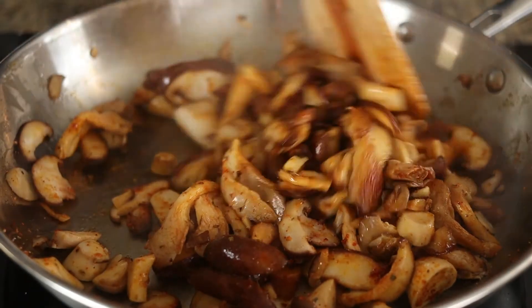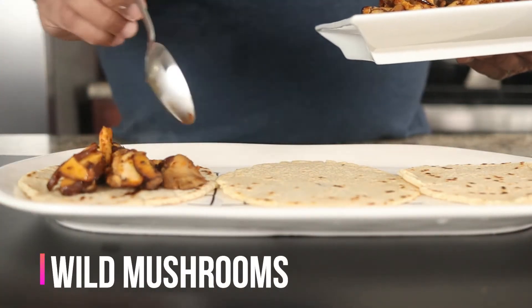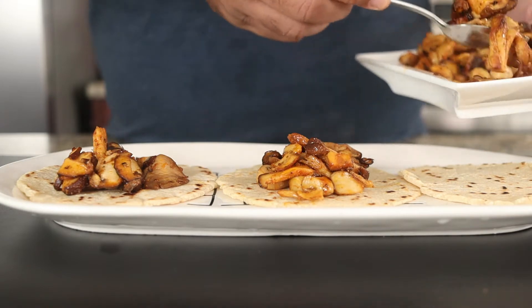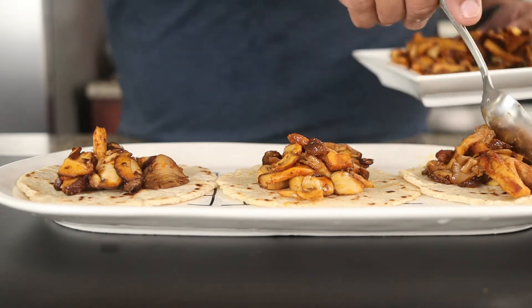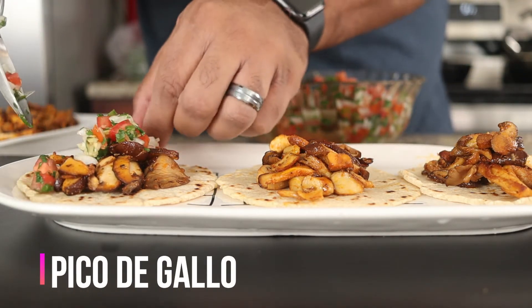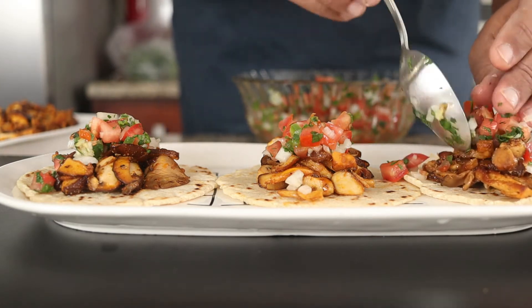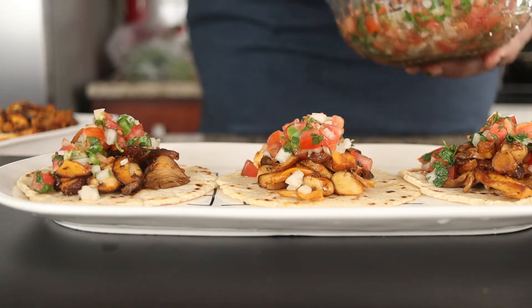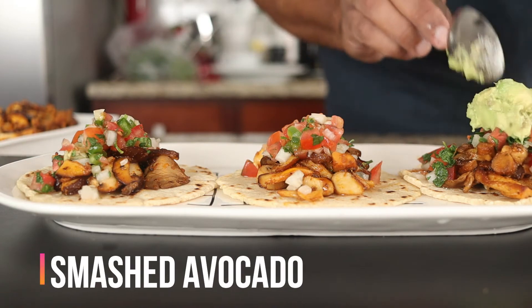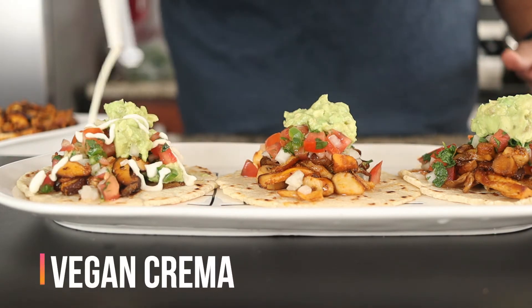Now let's assemble our vegan tacos. Place two to three corn tortillas on a plate and top with the wild mushrooms. Add the pico de gallo with some of its juice. I'm adding avocados that I simply smashed with some of the crushed garlic, lime juice, cumin, salt and pepper. Now drizzle that vegan crema all over.